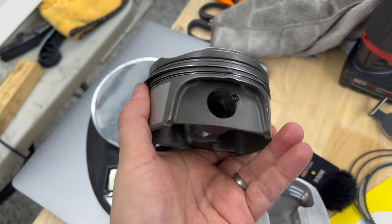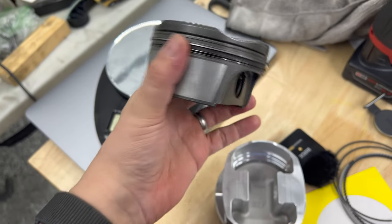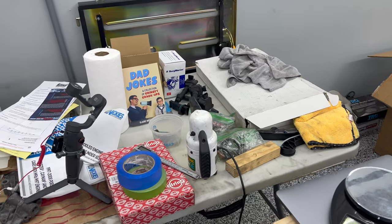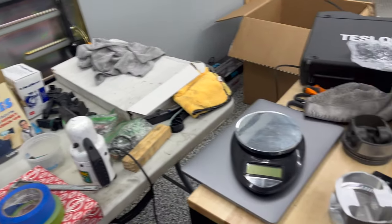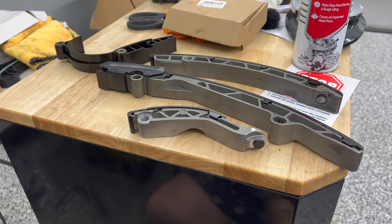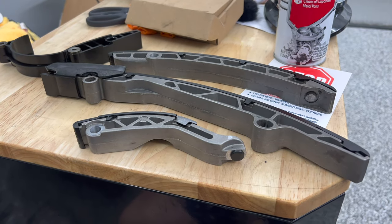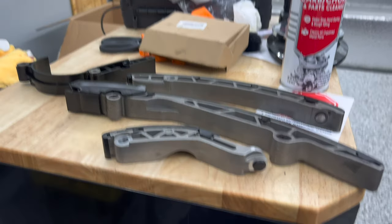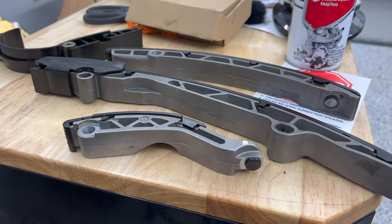Hey guys, I'll be selling these 3.6-liter pistons somewhere - thinking about standing up a website and recycling a lot of the parts that I won't be using, or that I bought too many of instead of returning them, or it's been too long and I can't return them. I'll be sticking those on a site and selling them at a good price, so be on the lookout for that. I've been getting a lot of questions about the timing chain guide rails and whether or not replacing them is really necessary. Well, I think it all depends on how old your car is - but say it with me: while you're in there, right?